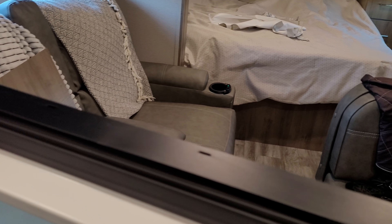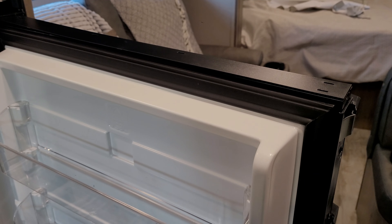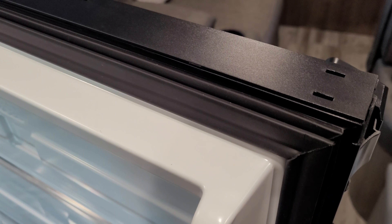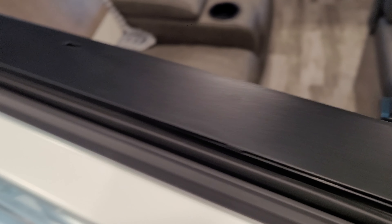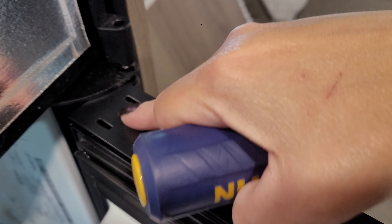So what you actually have to do is take this trim piece off, which I was super nervous to do because I didn't want to break anything. All you need is a flathead. You can see there's some marks on mine. There are little tabs in there and you just push them towards the front of the fridge — there's two here, one here, another one, and two more.